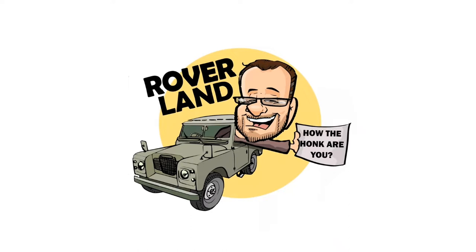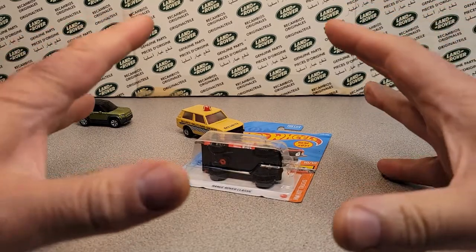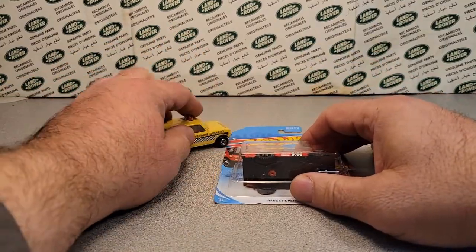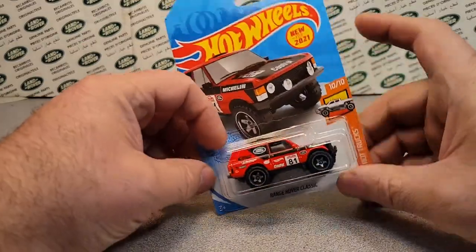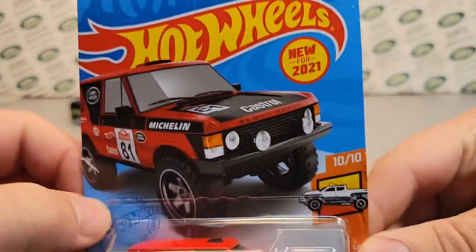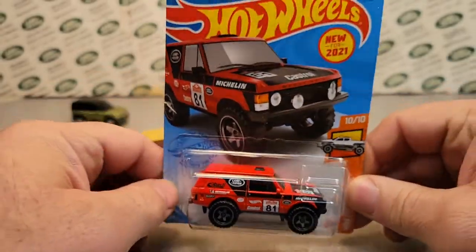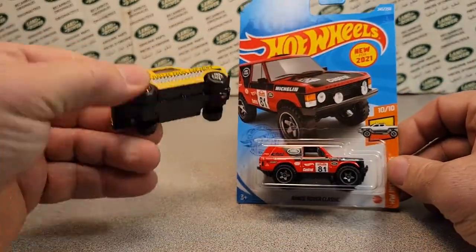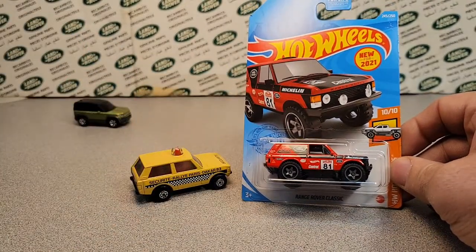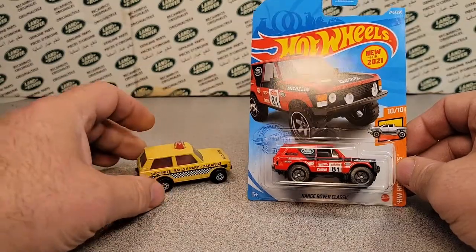Have I got a video for you today! Welcome! We're gonna take a look at the new Hot Wheels 2021 Range Rover Classic. We're gonna take a look at that and compare it to the old Matchbox Range Rover. Let's take a look at that.